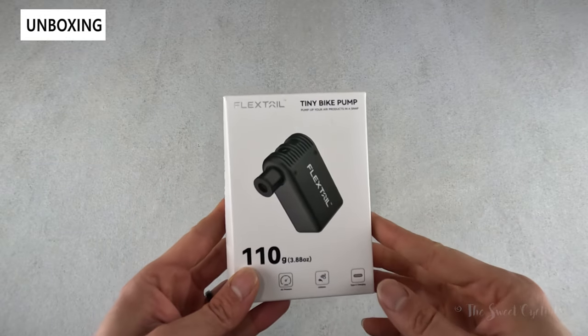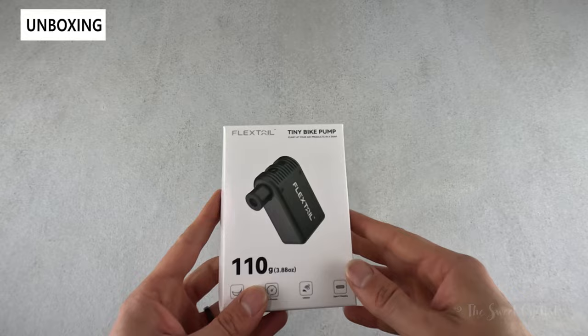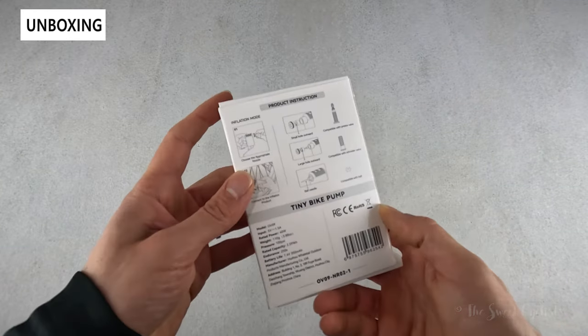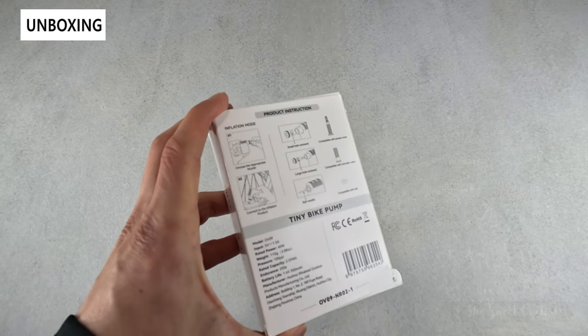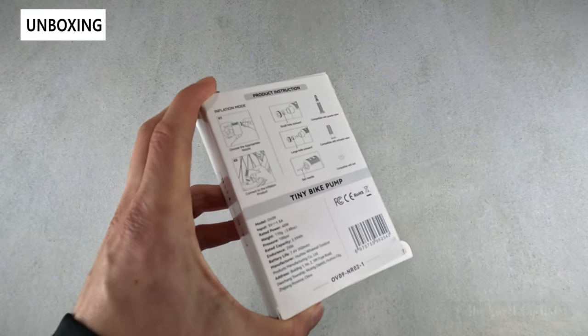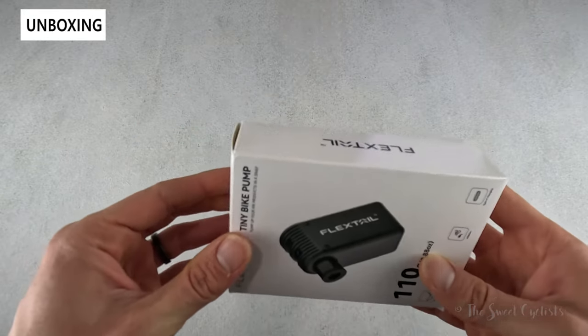The packaging is really simple — you have a nice illustration of the pump, which is super tiny, matching the Tiny Bike Pump name. You have the basic specs and instructions on the back, including how to convert the valve to use different valve designs. We'll go and take this out of the box and go over the specs.